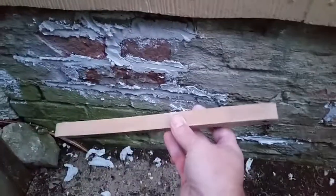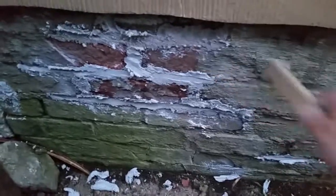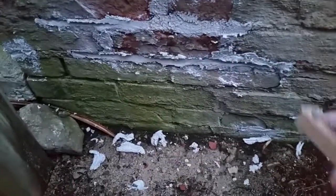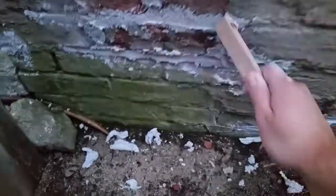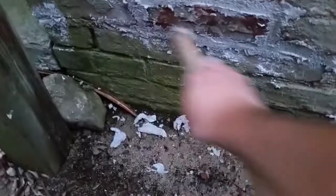Our mortar is set up a little bit. I've got a wire brush here and I just run over these joints. You want to make sure that your mortar is dry enough that you're not pulling it out — you're just using this to make sure that mortar is all packed in there nice and tight, and to scrape off the outside edge just a little bit to get all the excess off.